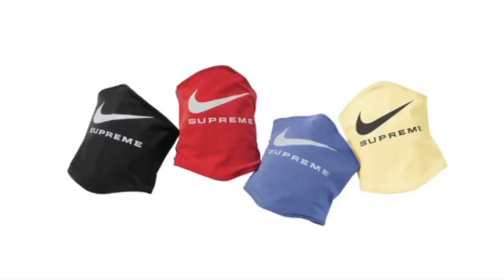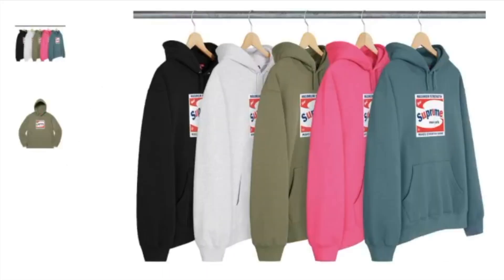This one's the Supreme Nike neck warmer — again, this one only has four colors to choose from. And this one's the Shine hooded sweatshirt, it's a cotton fleece and you have five colors to choose from.